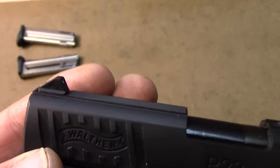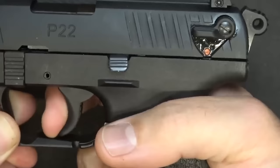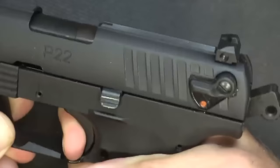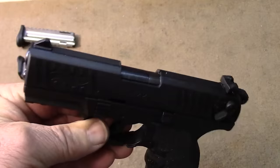To wrap it all up, the Walther P22 QD is a .22LR pistol with a threaded adapter for suppressors, a smooth trigger, interchangeable back straps for a customized grip, and moderate accuracy to keep your shooting game strong — all for just $300. Sounds like a deal that's hard to beat.